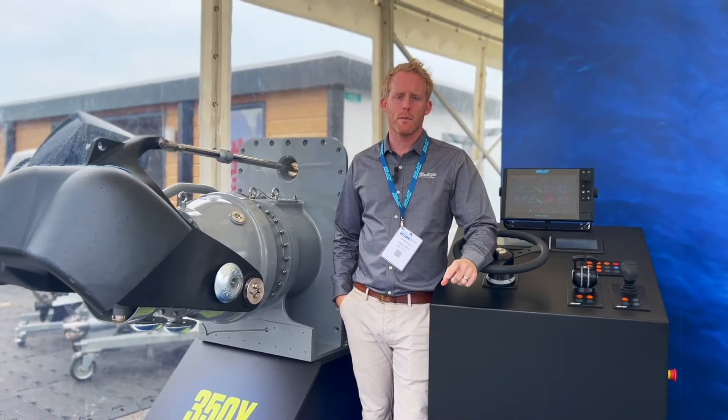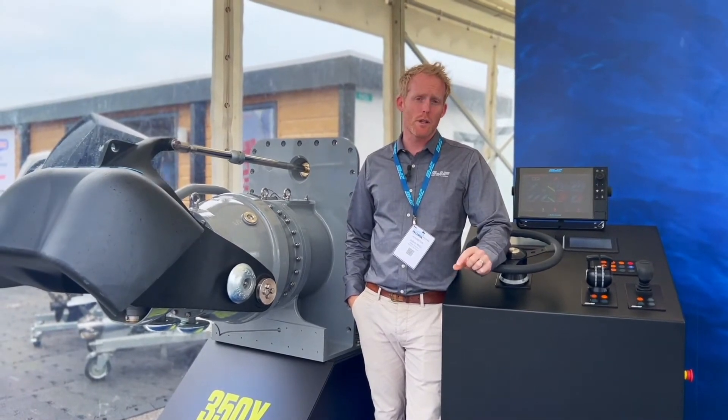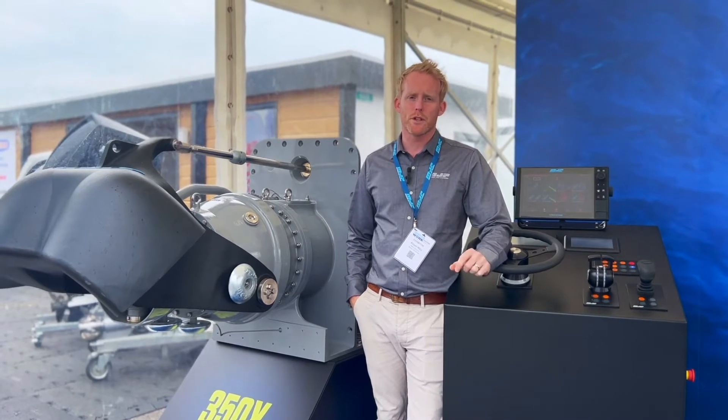Impeller tip clearance is the gap between impeller blades and the pump casing, and the importance of a very low tip clearance is efficiency — propulsive efficiency.